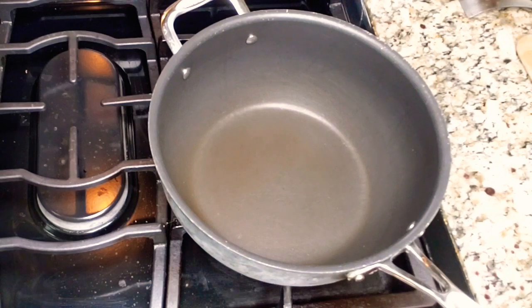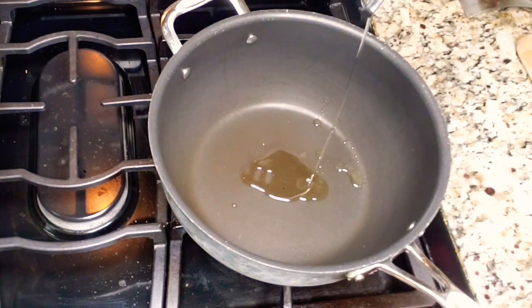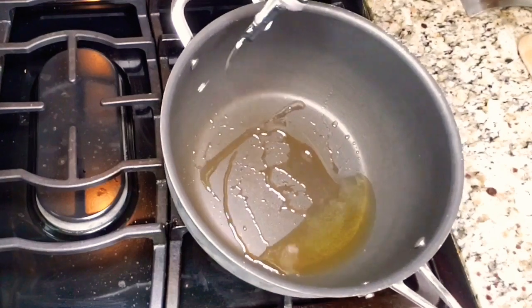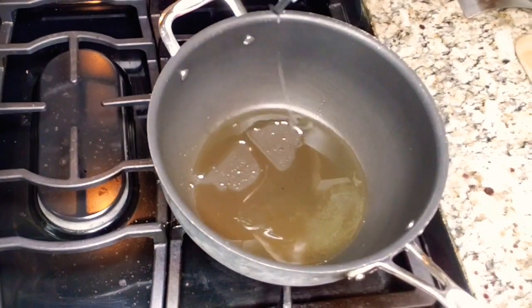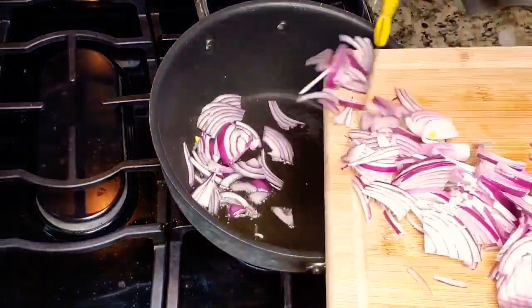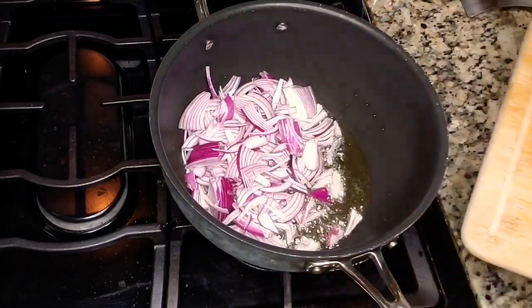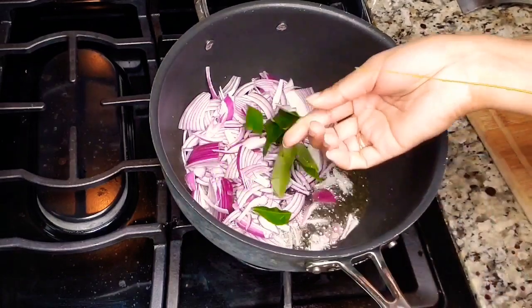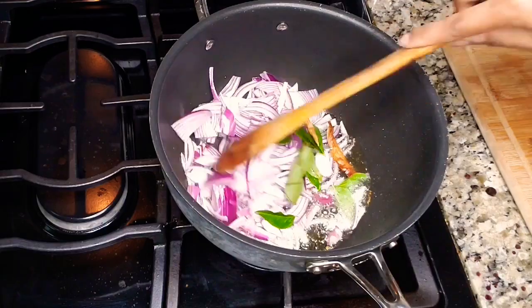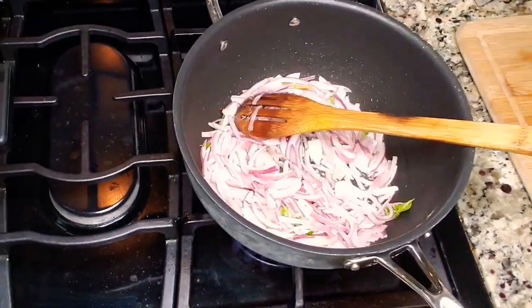Now take a pan and add six to seven tablespoons of oil. I'm adding a little bit less oil because we don't eat much oil, but you can add more if you want. Then add thinly sliced onions — I'm using around one medium-size onion for this amount of mutton. Fry the onions until golden or translucent, then add one stem of curry leaves and two dried red chilies, and fry until golden brown.